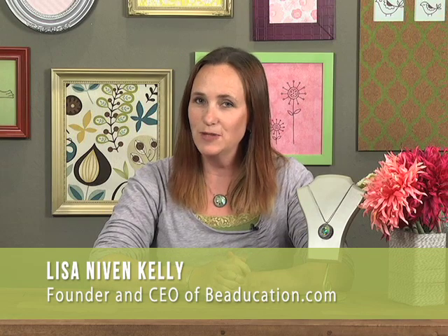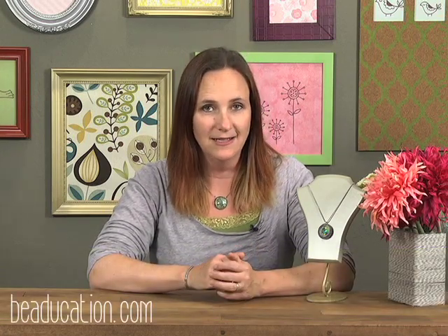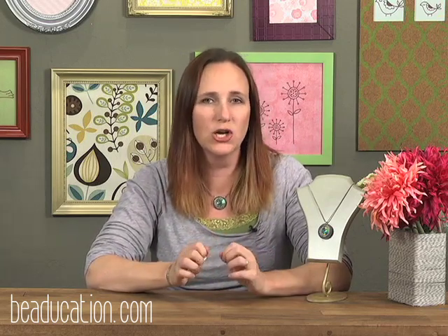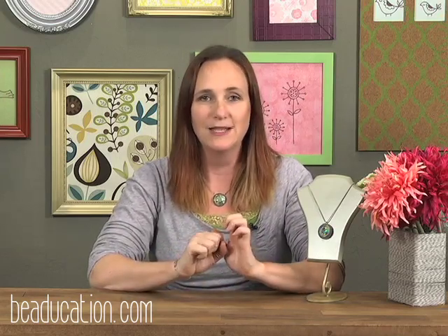Hi, I'm Lisa Nivenkelley, founder of Beeducation. Today I'm going to teach you how to make my spiro pendant design. This is a class I've traveled and taught for many years — it's very popular and fun. In my longer version, we'd start with a plain washer and notch the outside in class using a hole punch plier, which takes time and practice and is a little hard on your hands. But good news: we've had pre-notched washers made and manufactured just for us, which speeds up the process. It's really fun and easy.